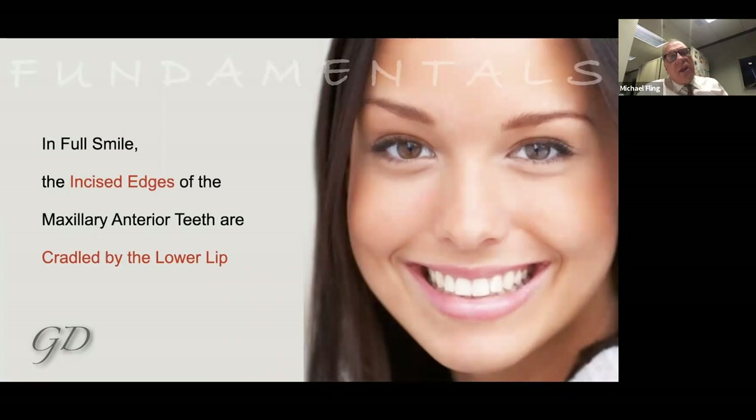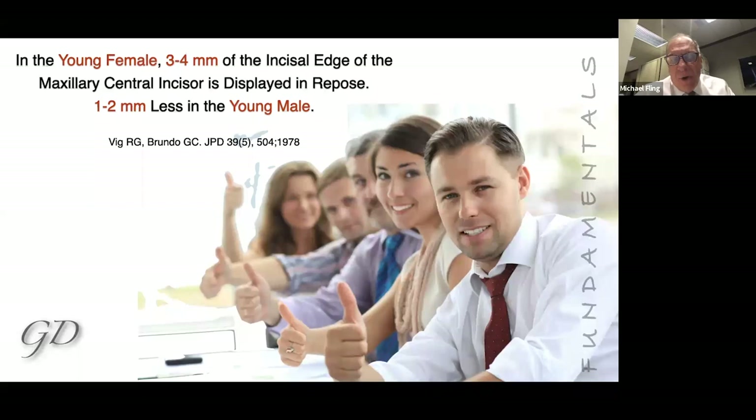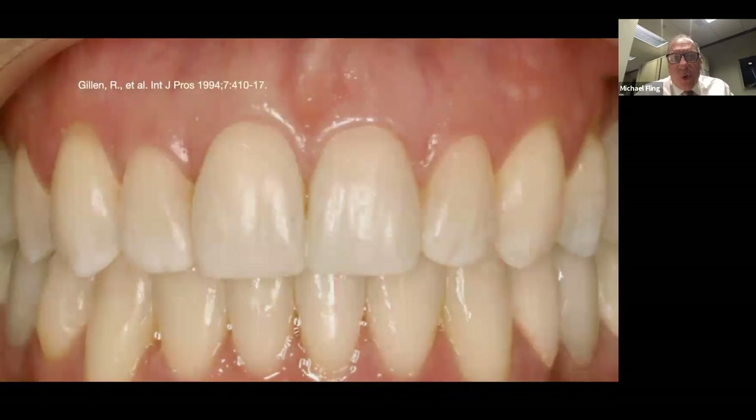One of the things so critical when evaluating aesthetics of the upper anterior is to understand where the incisal edge goes. It should be cradled by the lower lip and follow the contour of the lower lip. Guys tend to show just a little bit less tooth than girls. It's also critical to look at free gingival margin height position — from canine to canine, the central should be on about that same line. The laterals are very close, maybe down just a little.